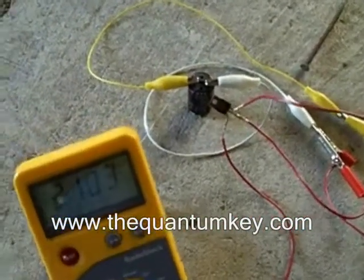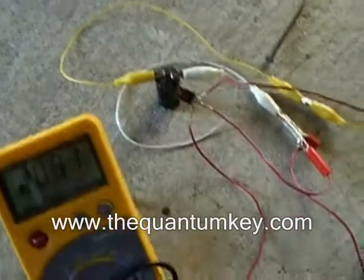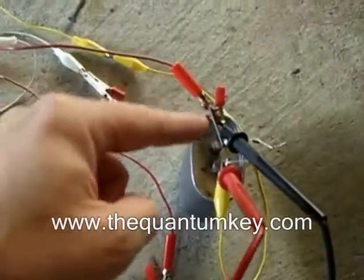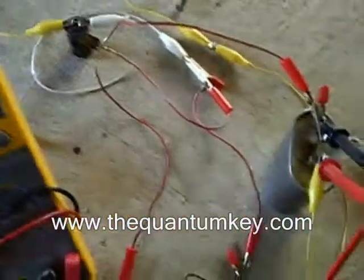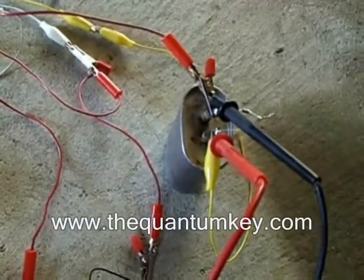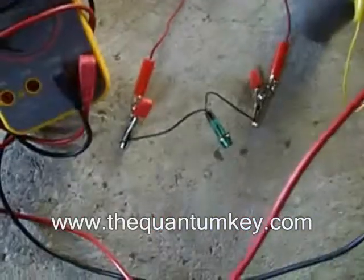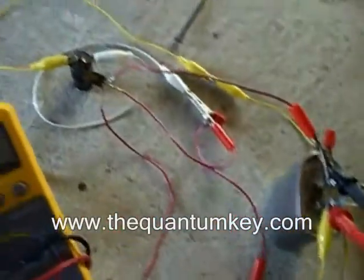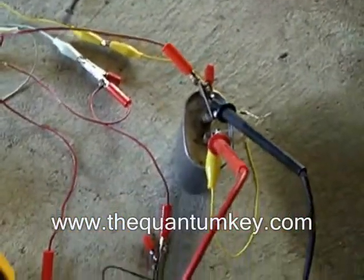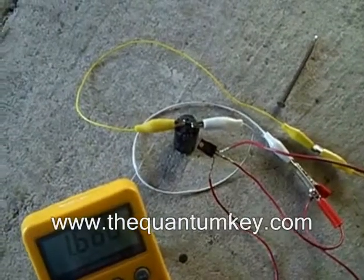This demo here features a 1.8 microfarad 600 volt capacitor out of an old microwave, and a 350 microfarad 200 volt photo flash capacitor. There's an SCR that I'm triggering with a neon bulb — I'm triggering it from the negative, so the circuit is inverted. As soon as the potential on this cap gets to 100 volts, it triggers that neon, which triggers the SCR to discharge this cap into the photo flash capacitor.